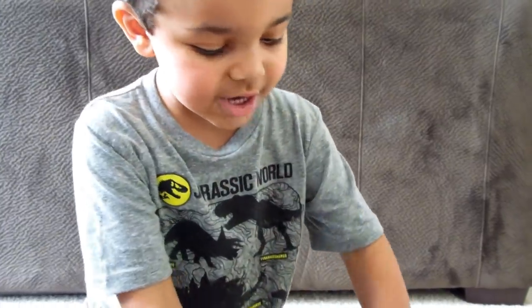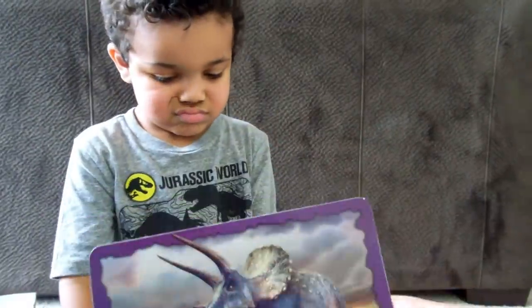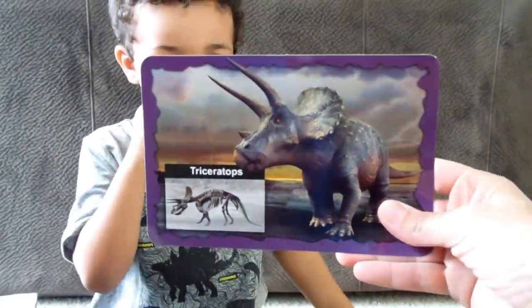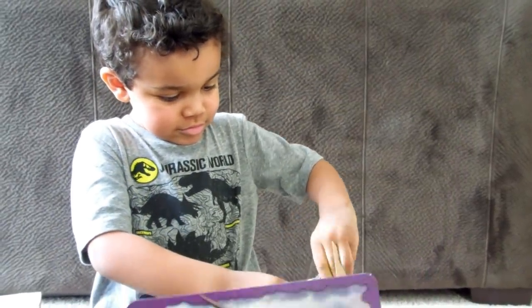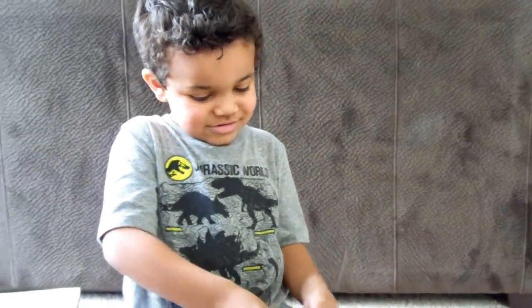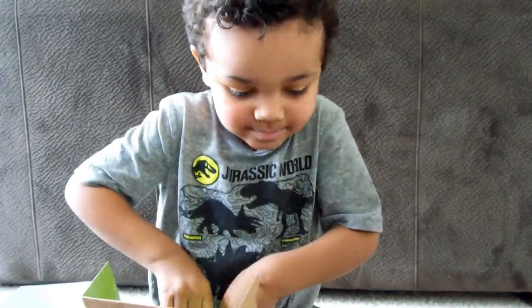Oh look, there's the puzzle. We got a triceratops! You can take his head off too? No, his head just moves. Okay, so are you ready to build? Yeah.